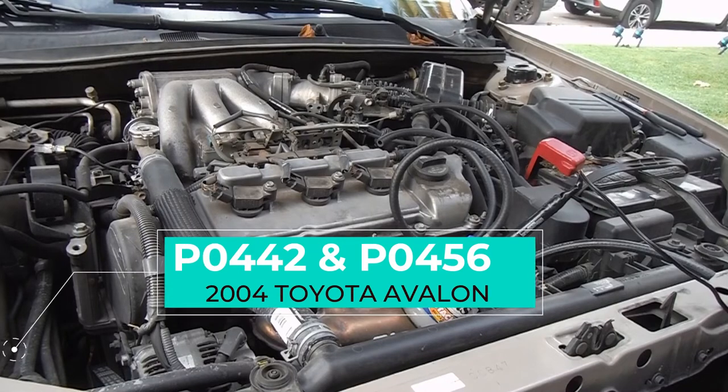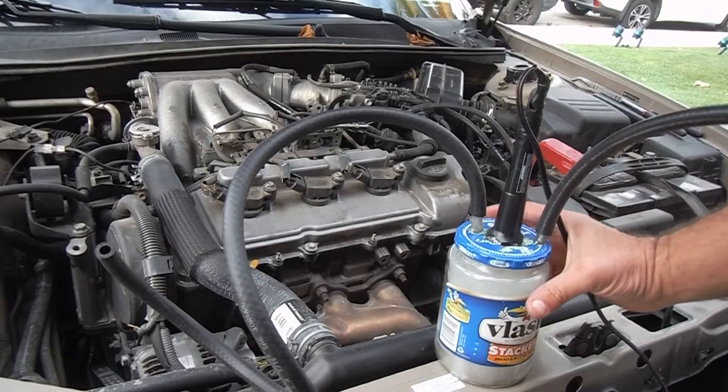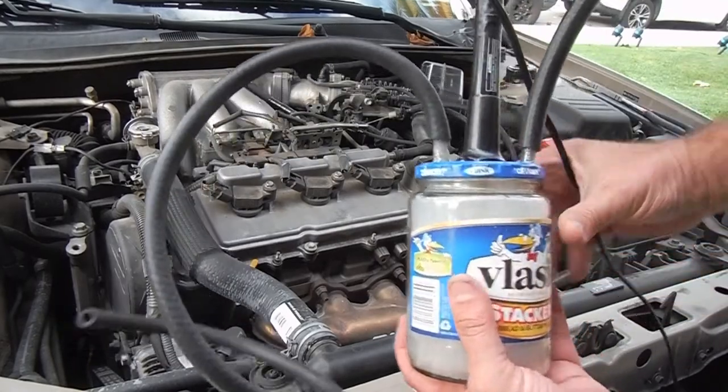Hey, what's up YouTube, Dan the fix-it man, got another quick video here for you. I'm going to show you how I found a small evap leak in a 2004 Toyota Avalon. I saw a couple of videos on YouTube doing this exact same setup and I thought I would try it as well.